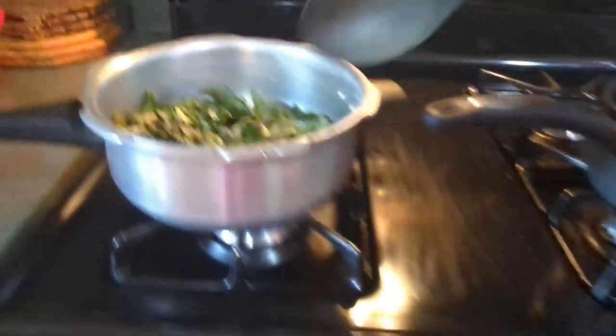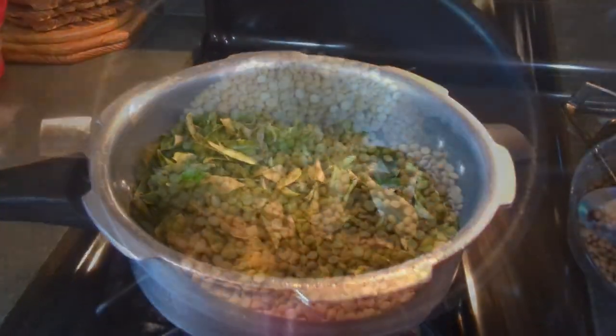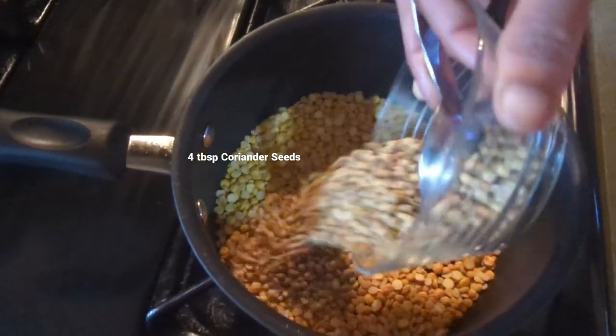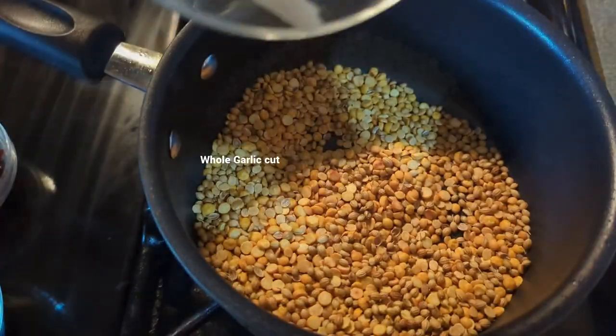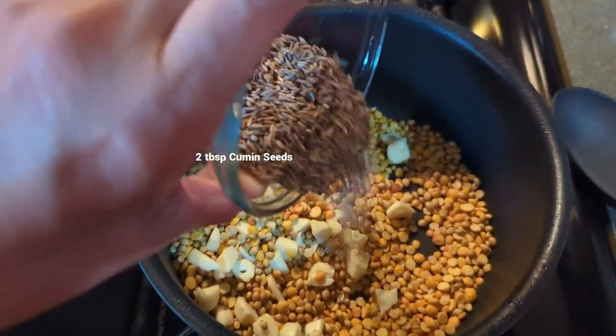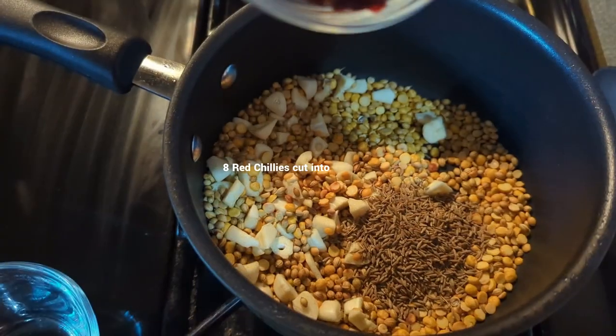Add 2 cubes to the mixture. Add 3 tablespoons of sauce, add 4 tablespoons, add 2 tablespoons of the sauce.